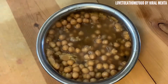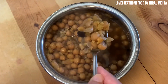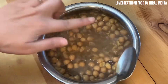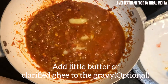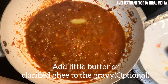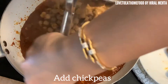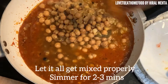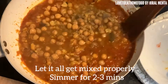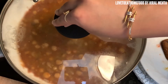This is just to make the gravy a little bit thick. I am adding a little bit of ghee or butter, which is totally optional, to the gravy. Now I am adding the chickpeas to it — mix it well with the gravy and let it cook for 2-3 minutes.